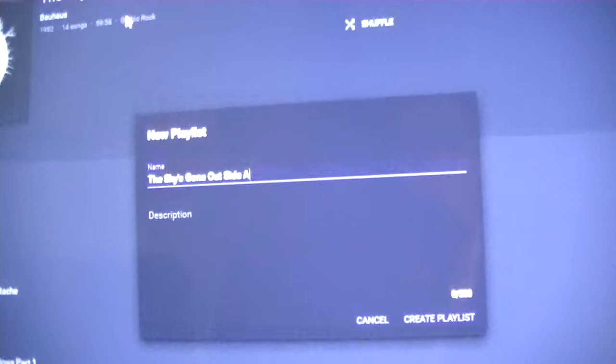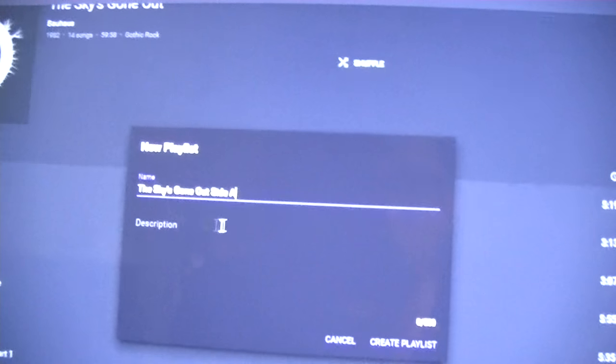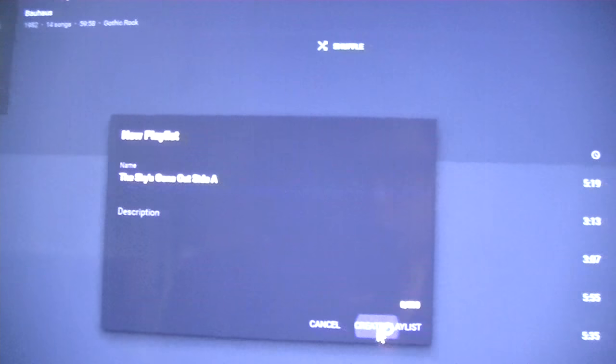We need to make the album 'The Skies Gone Out' Side A playlist. You can do this with any media player, as long as it supports playlists. Pretty much every single one supports playlists. Then you want to do the same thing for the other side — 'The Skies Gone Out' Side B.